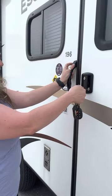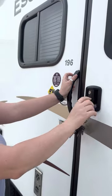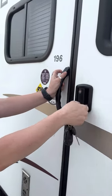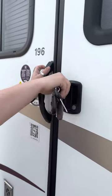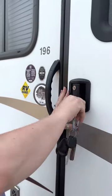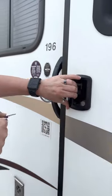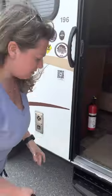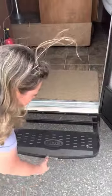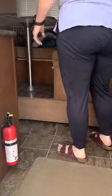This RV has two door locks. The purple key unlocks the deadbolt, and then the other one unlocks the actual latch. We have a nice little step right here — it brings it right up — and a nice handle.